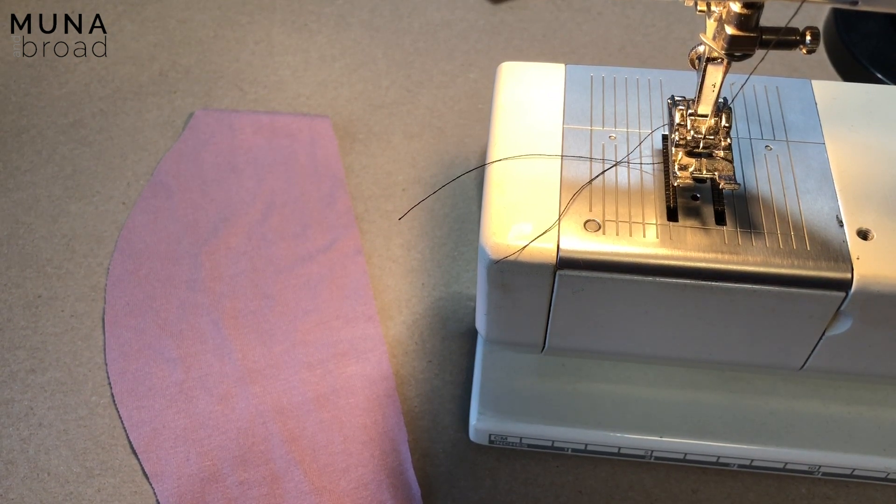Today I'm going to show you some different methods of applying different types of elastic for your underpants. The first one is the flat application for fold-over elastic.